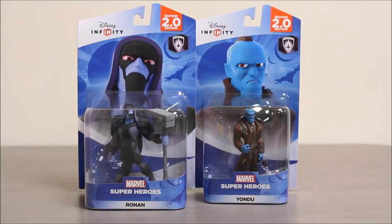Hey boys and girls, welcome to another super exciting Outrageous Toy Review. Today we're taking a look at some Disney Infinity Marvel Super Heroes figures, Ronin and Yondu.